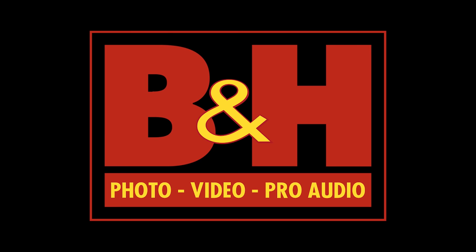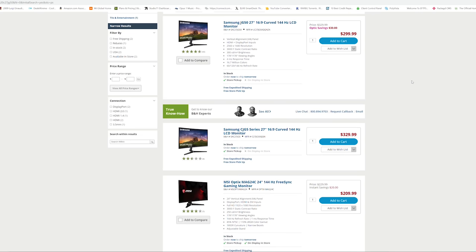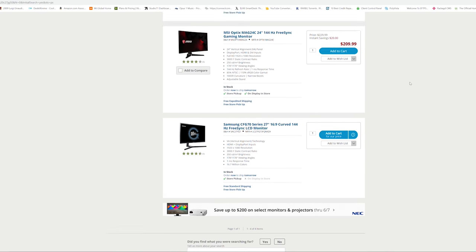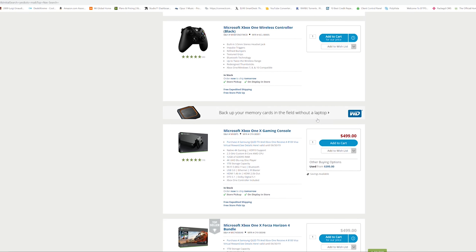And a word from our sponsor. This video is brought to you by B&H Photo. Not only can you find the latest electronics and camera hardware, but also gaming hardware, including monitors, consoles, games — you name it. Definitely use our link down below to check it out.